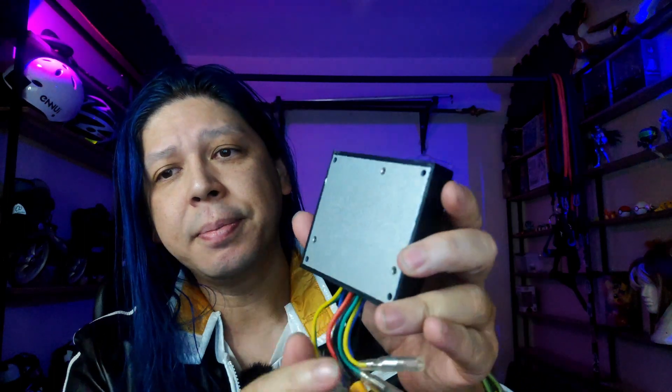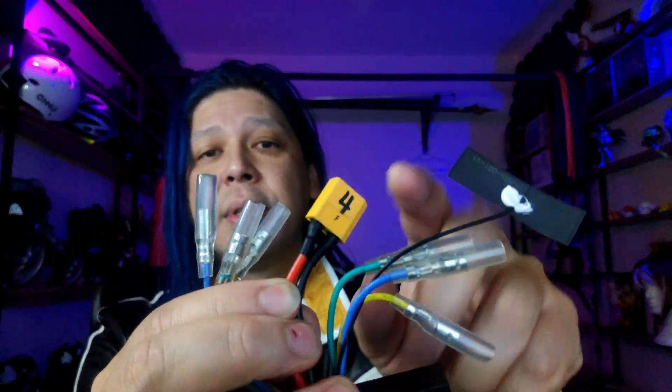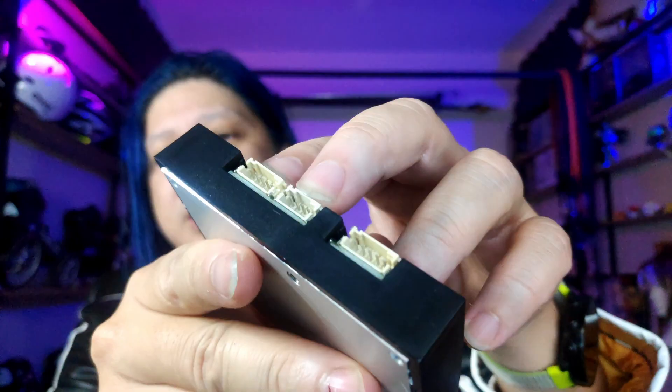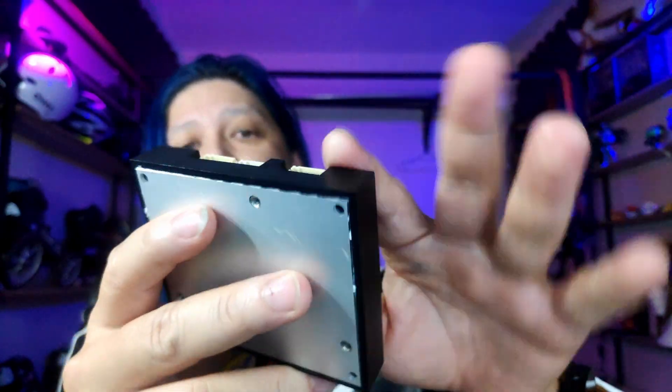Now for the electric speed controllers. You can see they have a metal backplating and all these wires: one set for the battery, and three wires per motor connection. They also have an input for the hall sensors on the motors. They should work well, and the metal plating is for heat dissipation — I'll just attach this to a bigger metal plate so it can act as a heat diffuser.